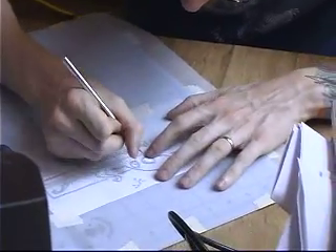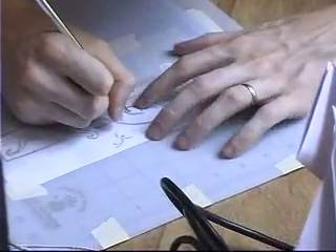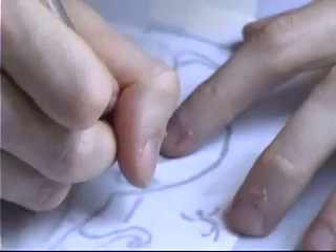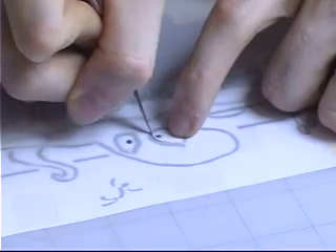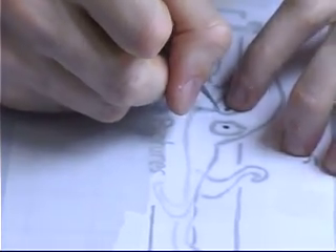Anytime I start to cut I get nervous, because if I mess up anywhere I basically have to start all over again. That's why I like to start with the hard stuff first. I'm starting with the pupil right now — little bitty circles are quite tricky. I find it helps to hold the exacto blade almost vertical, cutting as vertically as I can, because it's like drawing all over again.